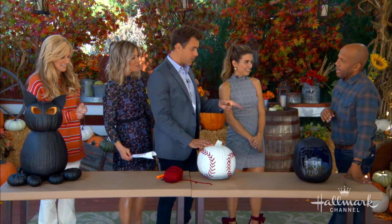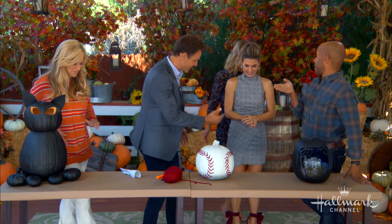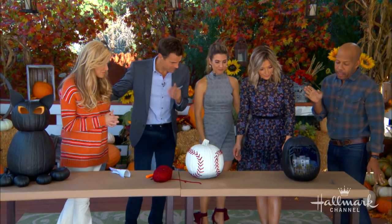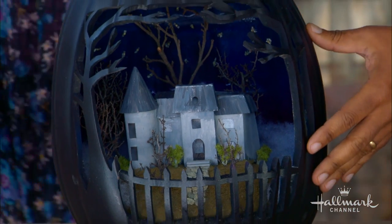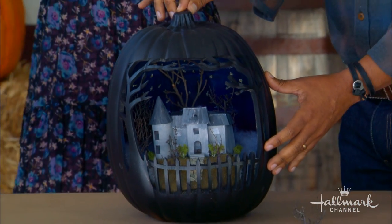Speaking of amazing — you know I love me a miniature, and why should miniatures be reserved? So I did a lovely little miniature haunted house inside the pumpkin. Why do you always do the extra credit, Ken? I'm still the little chubby kid who has to get approval from his teacher — that's what it is.